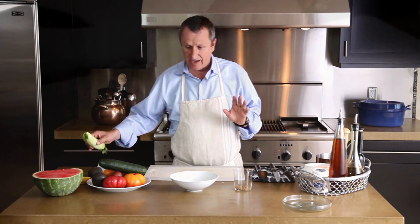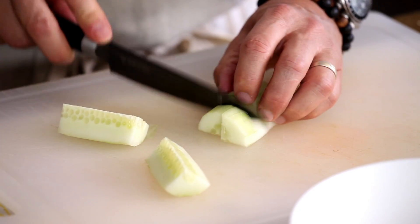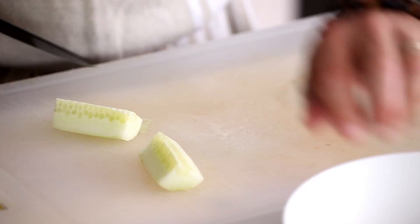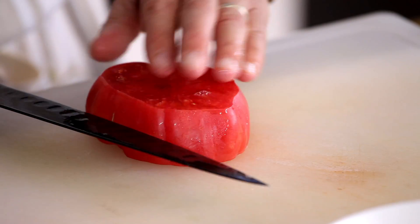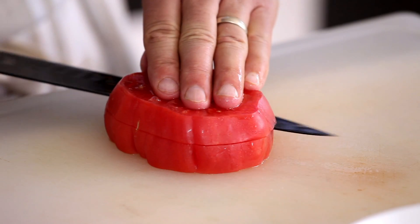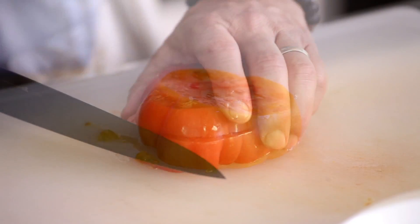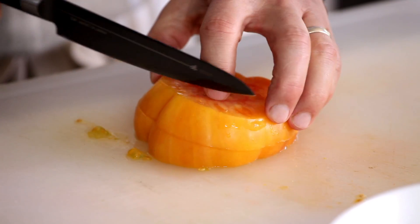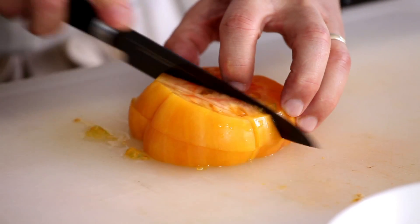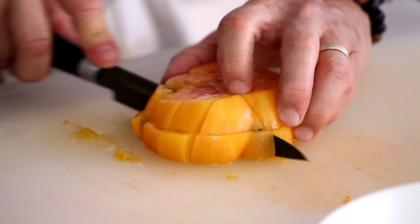So here I have a cucumber already peeled. One thing I like to use a lot of times is the seedless cucumber — so this one has no seeds, and that's perfect. I also have some heirloom tomatoes which I washed earlier — a nice little red one right here. If you want to add a little color, let's get a little bit of that yellow tomato here just for color's sake, because I think that gives a nice little visual to the salad.